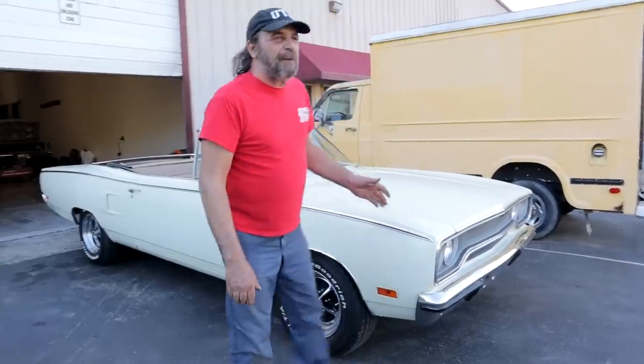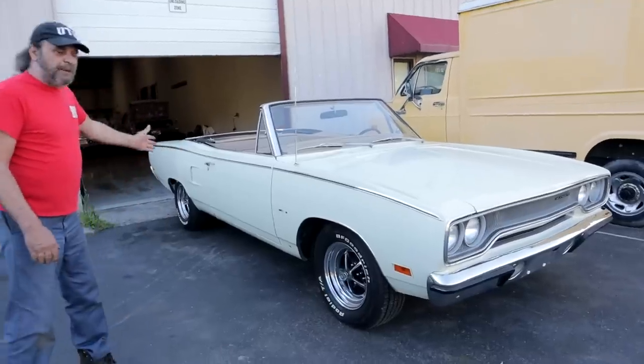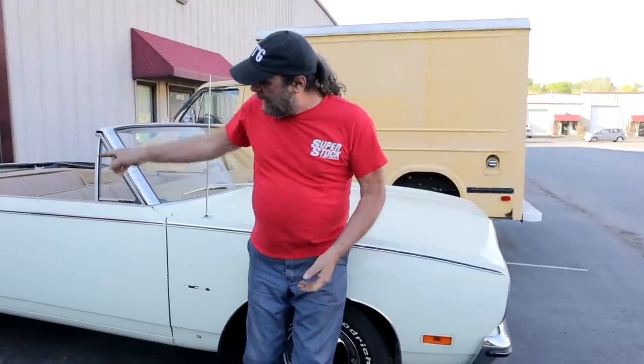Well, look what the rollback just dropped off. It's a beautiful 1970s Satellite convertible. It's here because Jim, the owner, is having Kiwi redo some not-so-hot bodywork that was done by the previous owner out back.